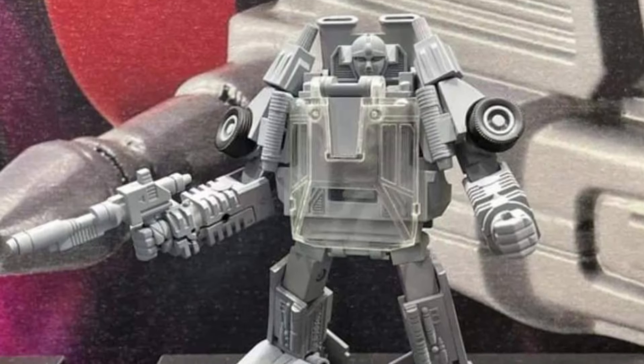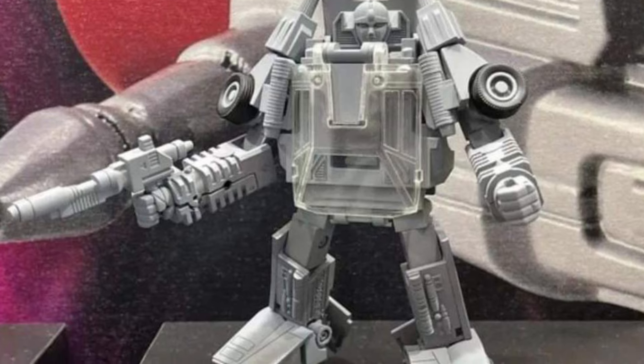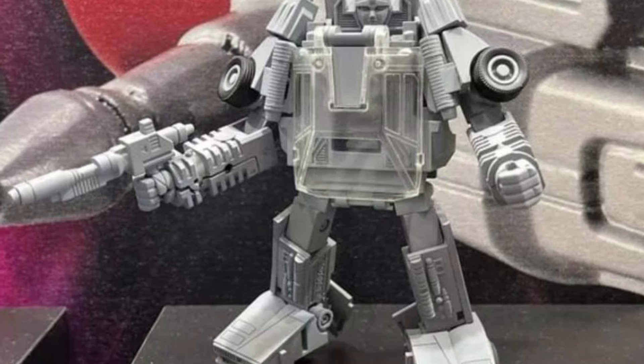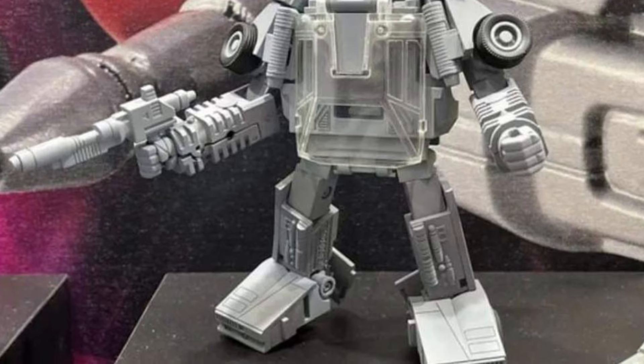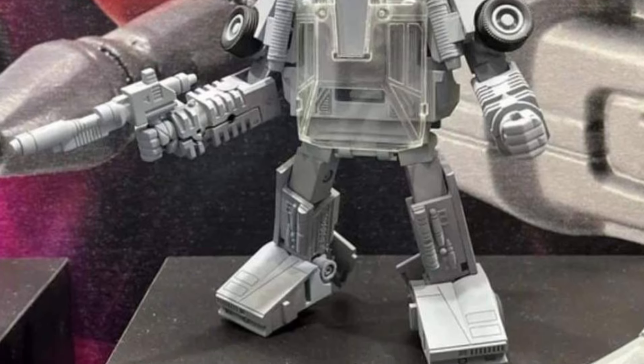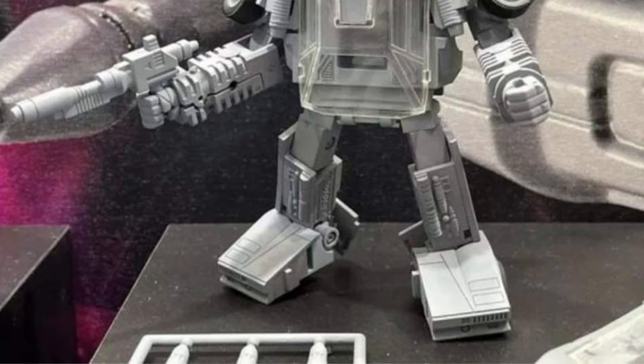We've seen the prototype before, and it seems like it's a little bit more developed now, as you guys can see here. I'm showing him in his robot form. You see his car mode as well. These Missing Links aren't for everyone, but it's staying true to what we've seen with Cliffjumper and Bobblebee, where it's like a little bit wider dimensions on their torso.